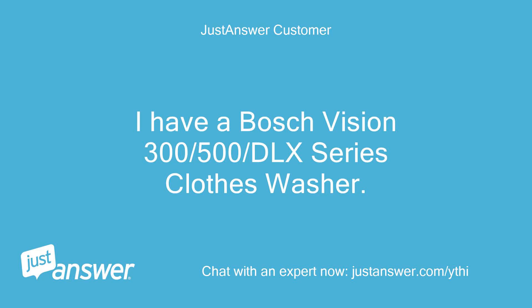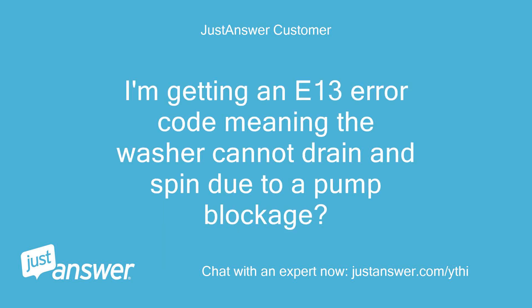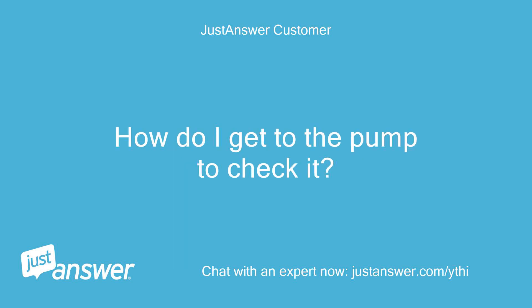I have a Bosch Vision 300-500-DLX series clothes washer. I'm getting an E13 error code meaning the washer cannot drain and spin due to a pump blockage. How do I get to the pump to check it?